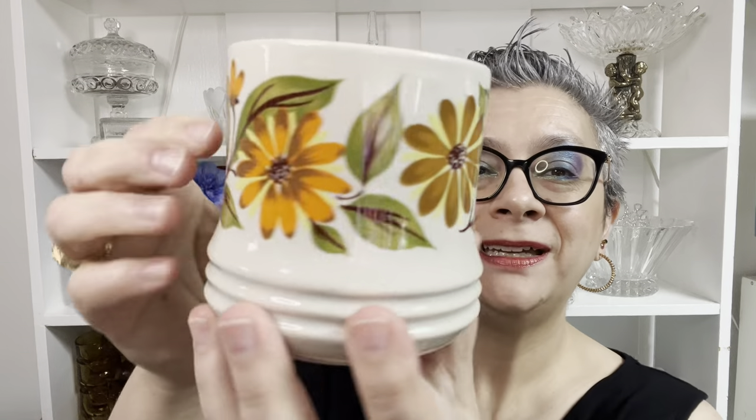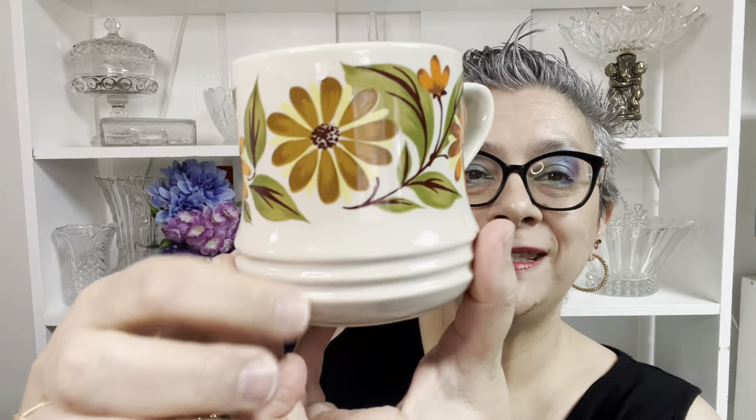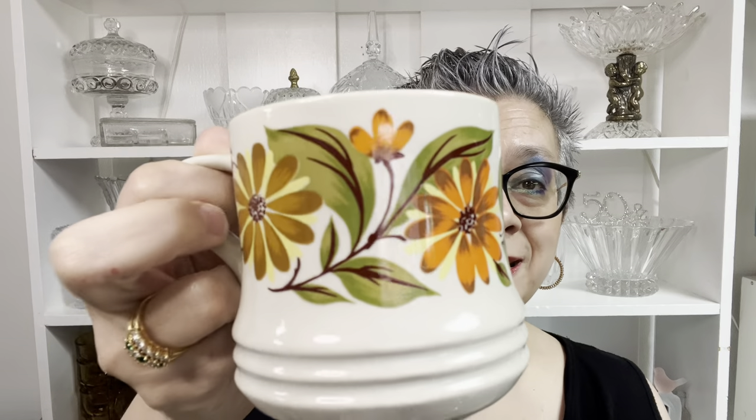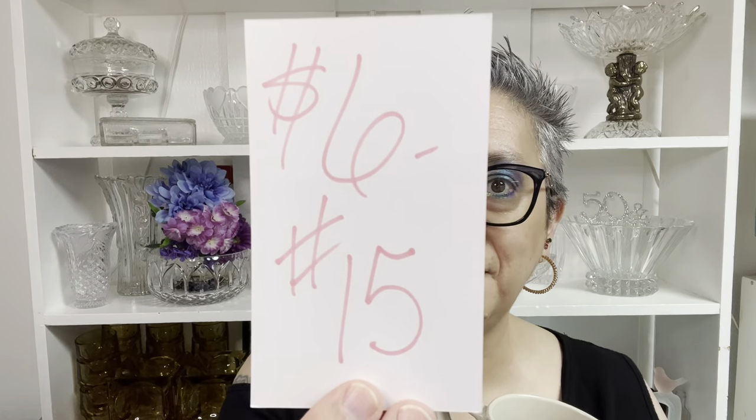I love this mug. I always test all of these out to make sure they are comfy to drink out of, because I like a mug with a good hand feel. Now this one is a two-finger handle, but it does have a nice space for the hand to go in there. I do have big hands. So this one is six dollars, number 15.